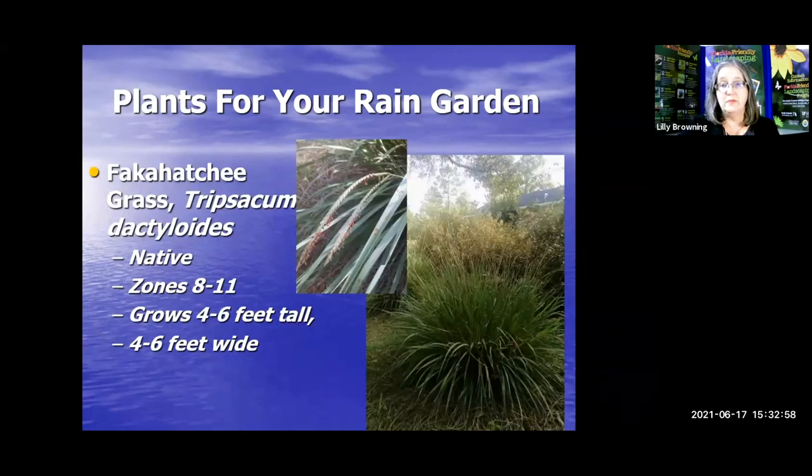Fakahatchee grass — if you have a very large rain garden, this will make a nice addition because it gets four to six feet tall and four to six feet wide. Once it starts growing, it starts taking care of itself and stays in a really nice shape.